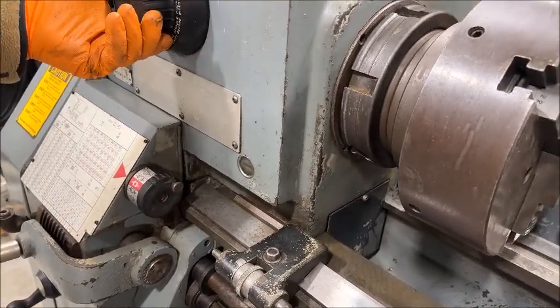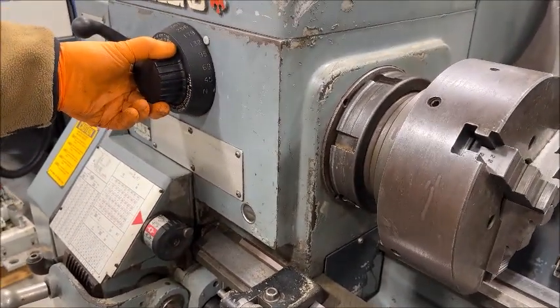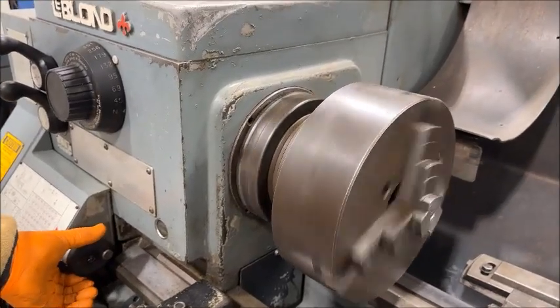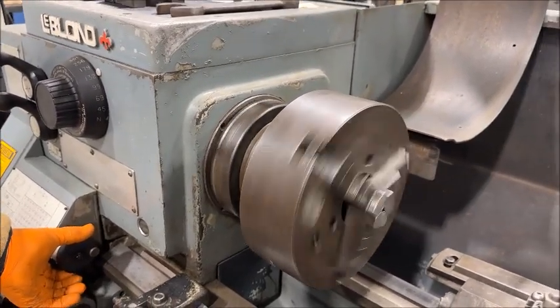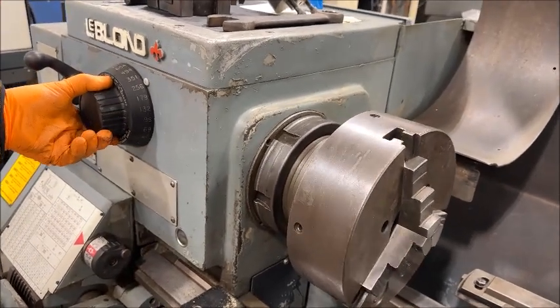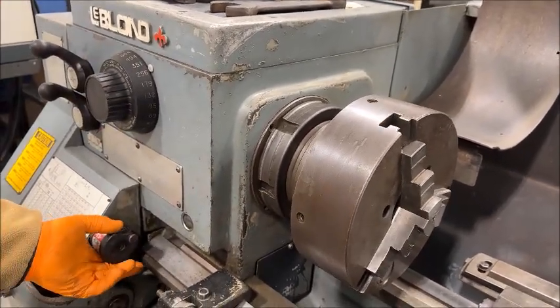It's a brake on — can't miss it, it's red. Hydraulic shift, that's why the spindle shifts back and forth. It's looking for the gears, and we've got to give it a moment to find them.